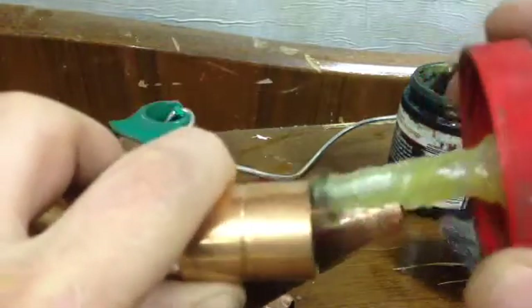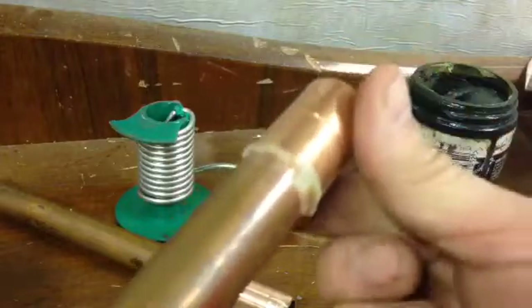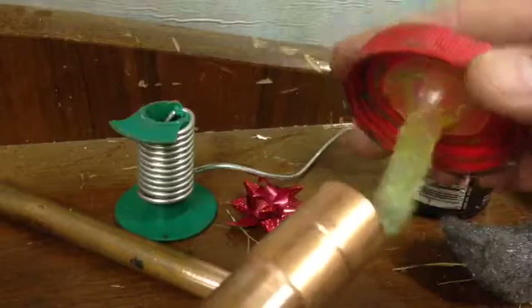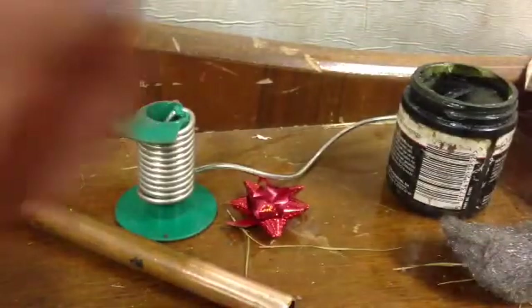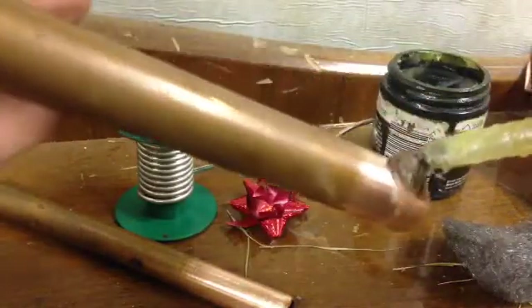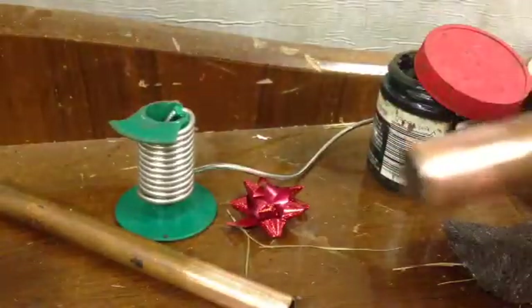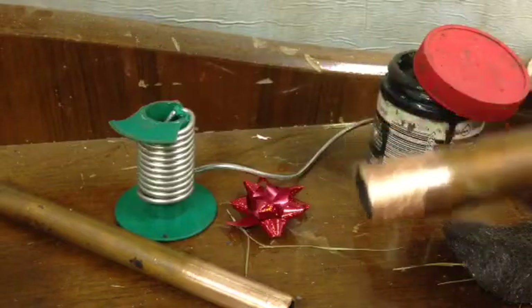What we'll do is flux the inside of the fitting as well. The reason we're not too worried is because we can flush this out when we're done with the water that's put through. Then a run of flux around the other piece of pipe and in it goes. One thing to watch for is any of the little bristles falling off the flux brush, because if any of those get stuck in there you've got a problem.